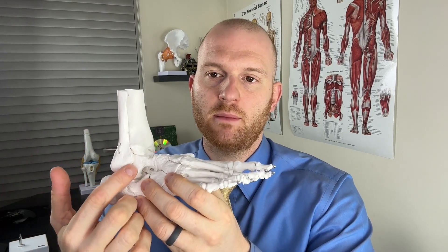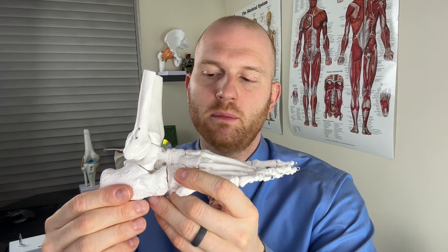As we go below the talus, this is where we find the subtalar joint. It's called subtalar because 'sub' means below the talus, and it's the joint formed by the union of the calcaneus bone — our heel bone — with that talus. This joint is very significant in that if somebody needs to walk on an uneven surface, or anything requiring dynamic stability in the ankle, you're going to see motion going through that joint.